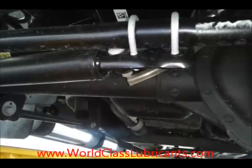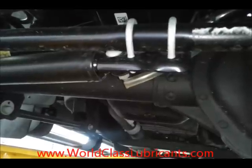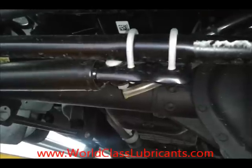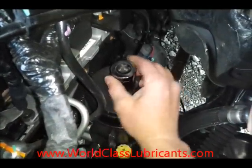Here's my drain tube underneath my truck. Mine was a little short, so I just grabbed some 3/8-inch inner diameter tube and made it a little longer so it actually drains out underneath the truck without running onto any of the steering or suspension components. Okay, I got the cap loose by hand.